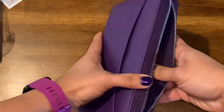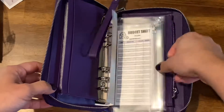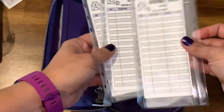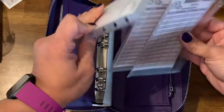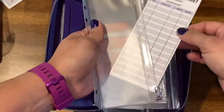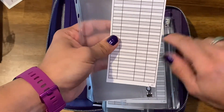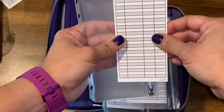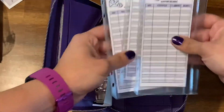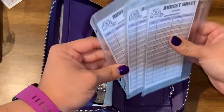Let's open it up and see how it is from the inside. Oh my goodness, they did send these cash envelopes — I did not order them, I guess they're free, they came with the wallet. They also have a budget sheet where you can keep track of your spending. This is cool — it comes with three cash envelopes with the budget sheet, so this is nice.